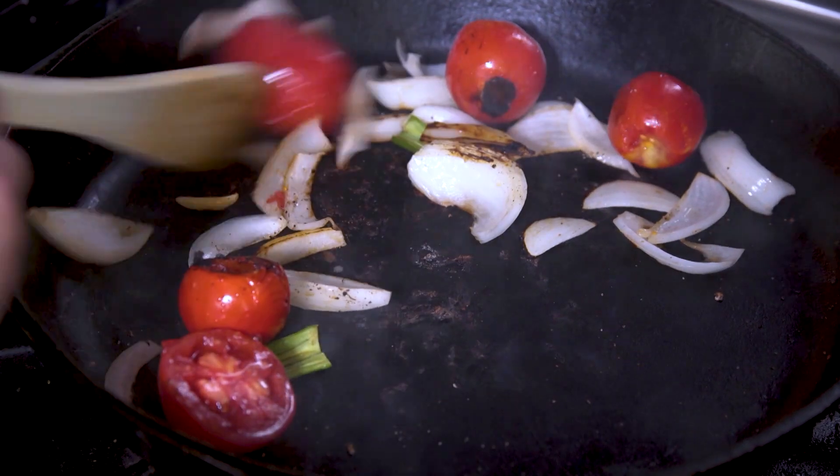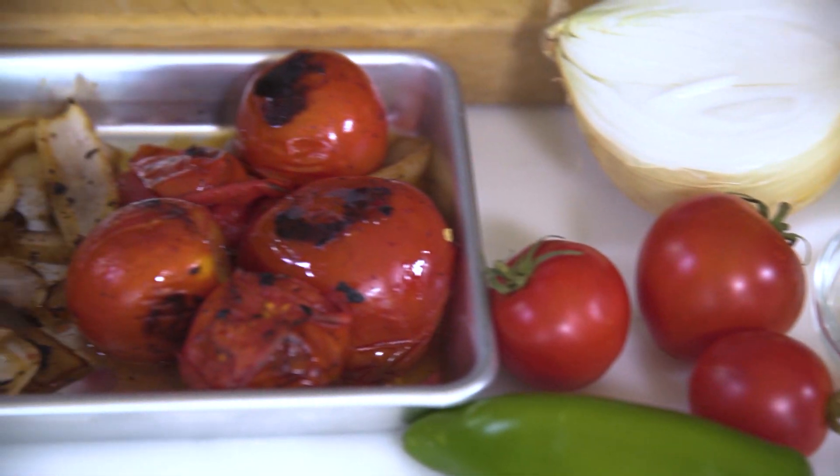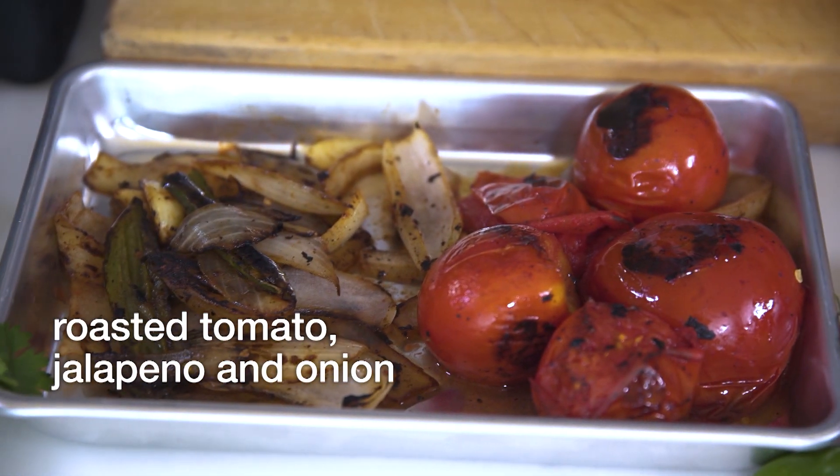We're going to make our roasted tomato salsa. By roasting everything it adds a lot more depth. Anytime you can cook over fire or with high heat, it really enhances the salsa. I really love that charred flavor.